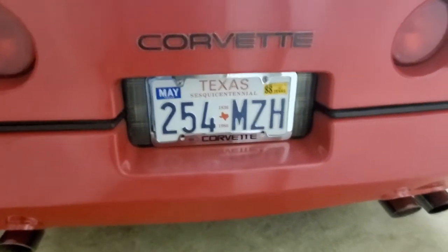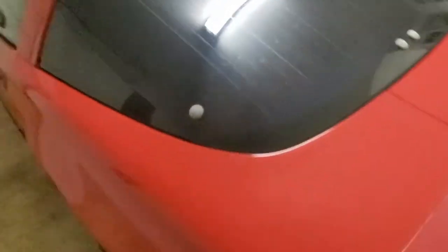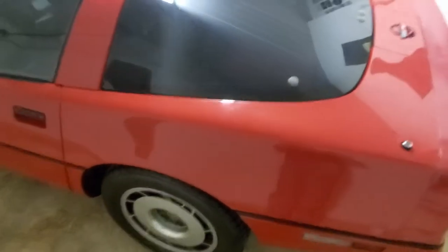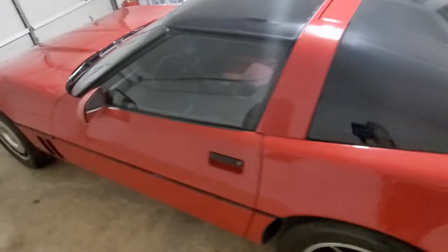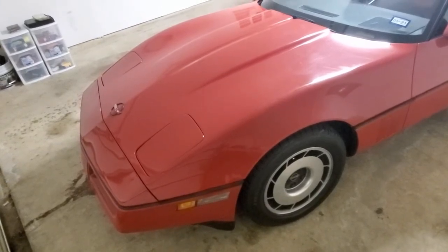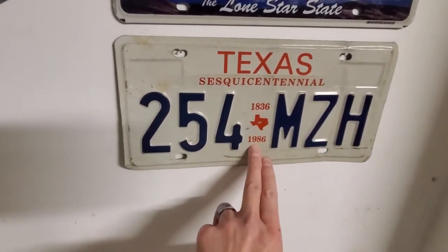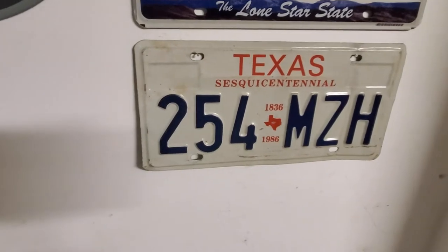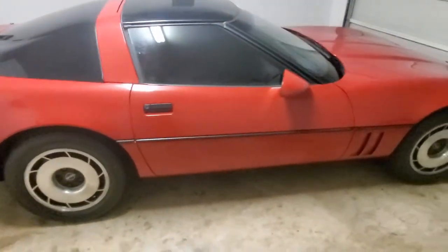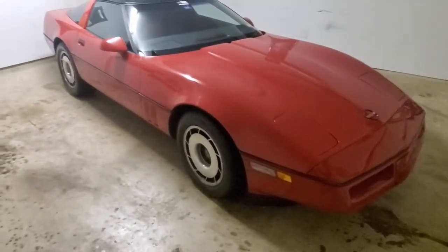Those are original plates from '85, and they're all legal here in the state of Texas. If you register your car as classic or antique status, you can have plates from the year it was made. Since those specific plates were for the sesquicentennial of Texas — 1986 — these plates were made in 1985 for one year only, 1985 and the early part of 1986. One year only, so I lucked out on that.